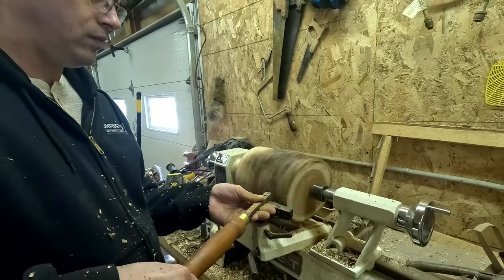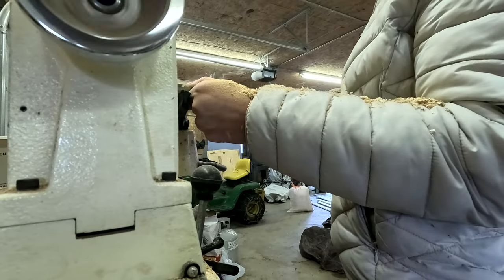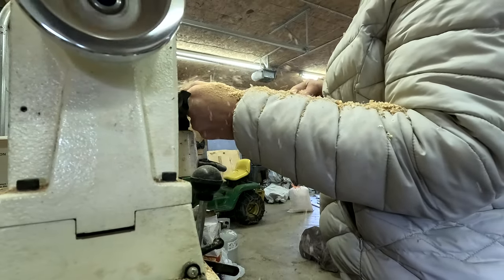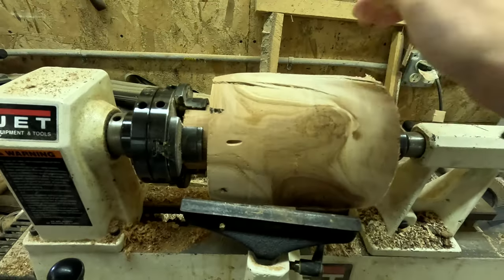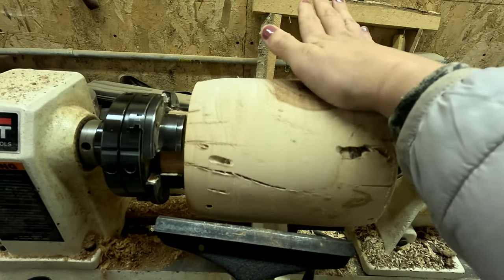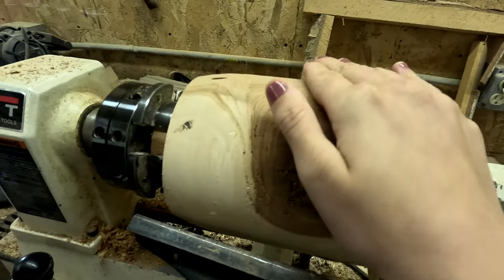He gives me some pointers on form and shows me a new perspective on my project. Though I've made things like this before, I am just not an expert and I haven't made nearly as many things as him.